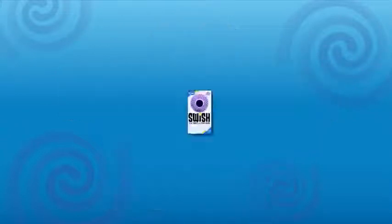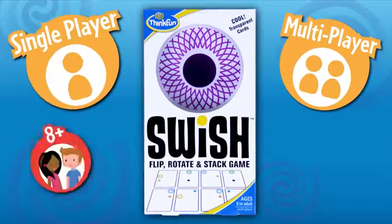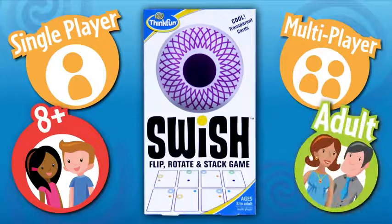Swish is a high-speed matching stacking card game by ThinkFun. It's a great multiplayer game, but you can play it solo too. It's fun for anyone over 8, including adults, and it's a great way to improve your spatial IQ while you play.